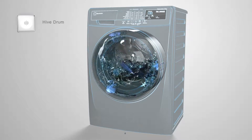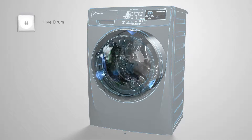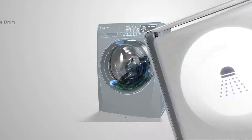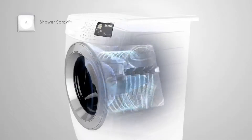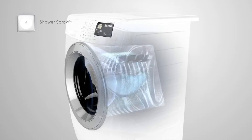As a result, stains are washed and drained out of the drum much more easily. The shower spray interacts with fabric in a unique way, soaking the clothes during the process of water filling and softening the fabric for an easy wash.